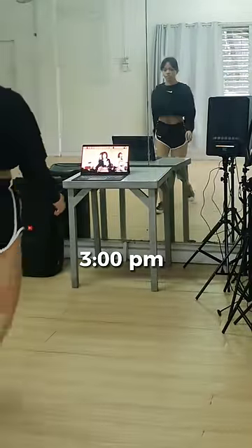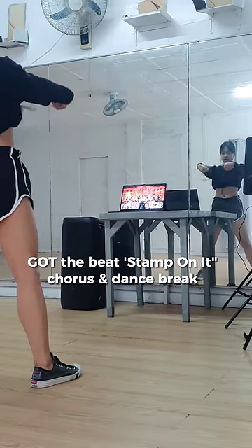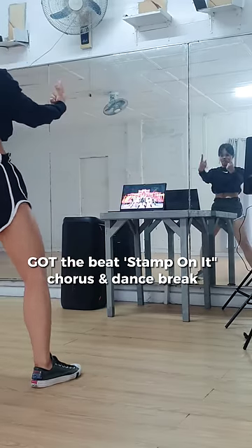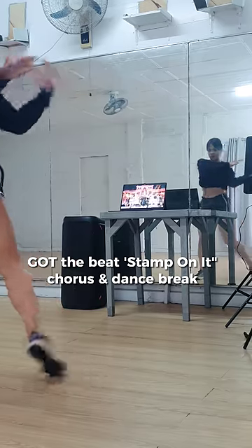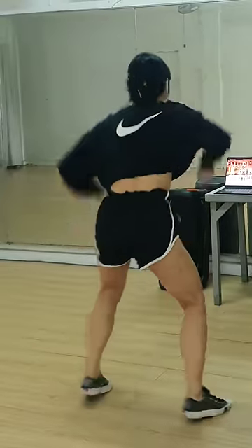At 3pm, I go to the studio and learn a new K-pop dance. Today, I'm learning Got The Beats — Stamp On It, Chorus, and Dance Break. I learn in 0.5 speed first before dancing to a faster and normal speed.